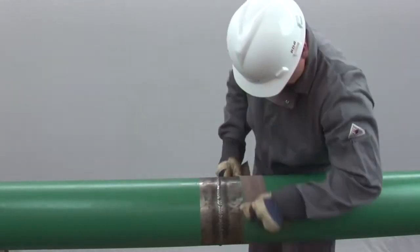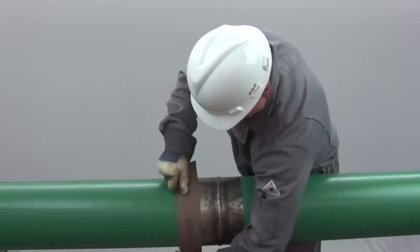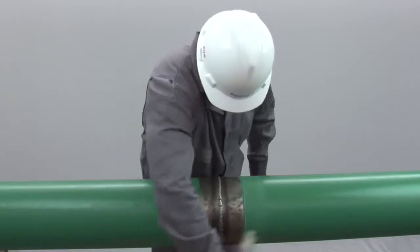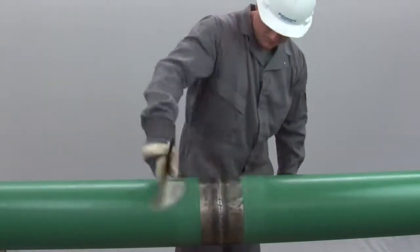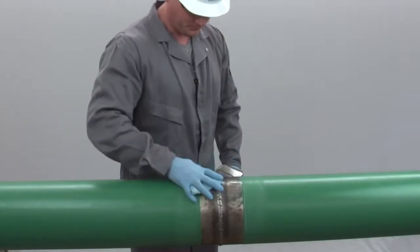Feather the edge of the mainline coating where the RD6 will be applied using sandpaper, sanding disc, or brush blasting. Using a clean brush or cloth, remove any residue left from sanding or brushing and wipe the entire surface with either acetone or MEK.